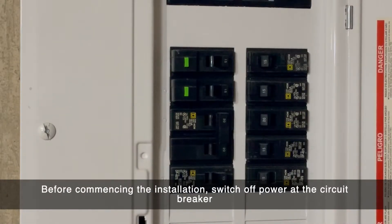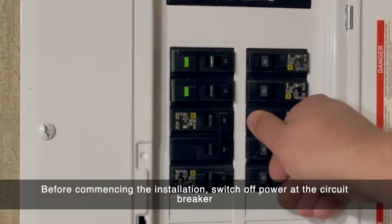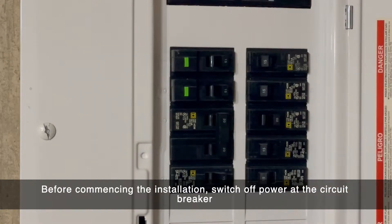Before you install the Tricklestar electric water heater controller, make sure you turn off the power to your water heater. This can be done by turning off the circuit breaker that your water heater is connected to.